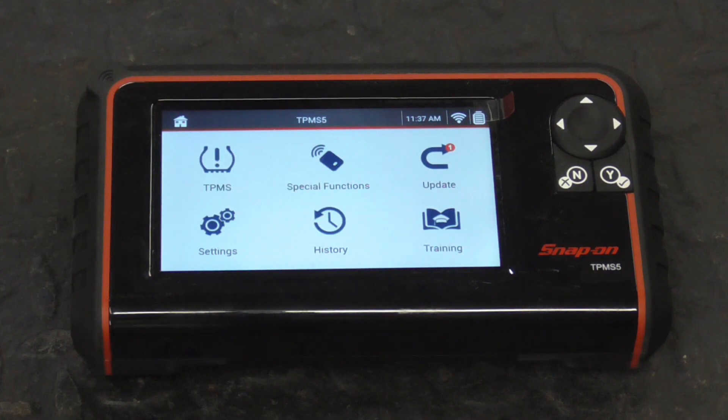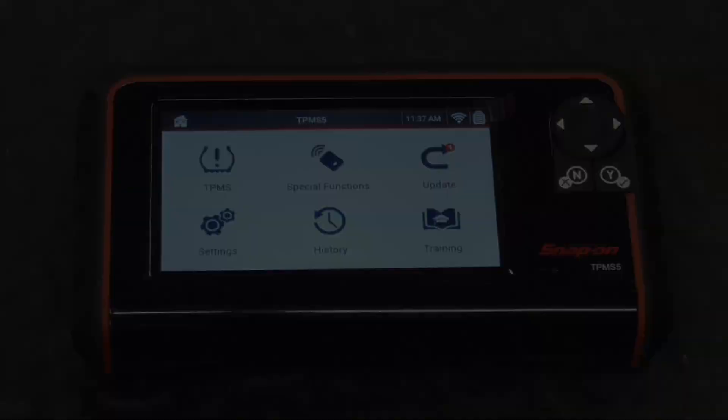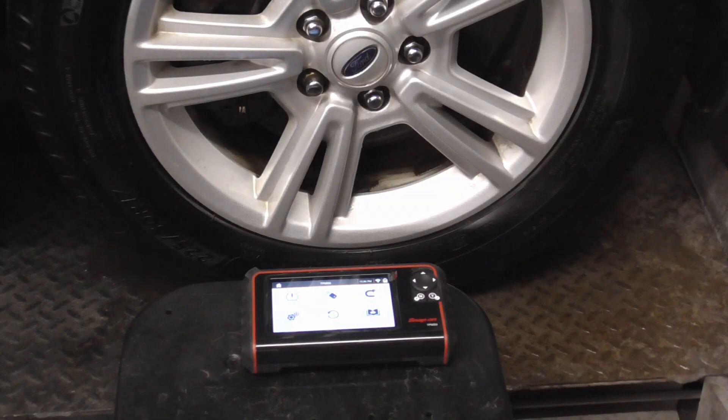Fixing ABS, check engine, or TPMS warning lights can be intimidating to many folks, but with the right tools and a little knowledge it can be easy. Today we're going to take a look at the tire pressure monitoring system on a 2012 Mustang and make sure everything is up to par using a Snap-on TPMS 5.